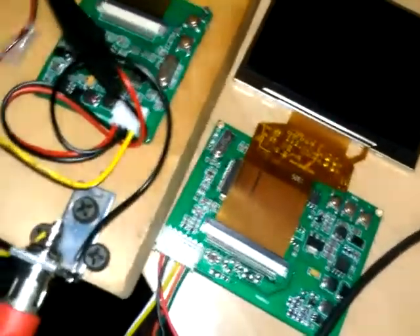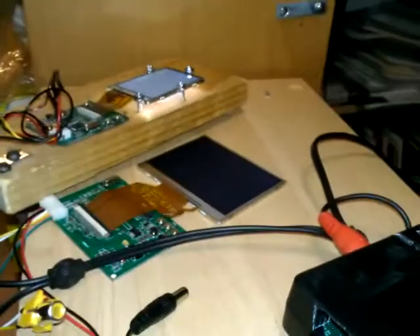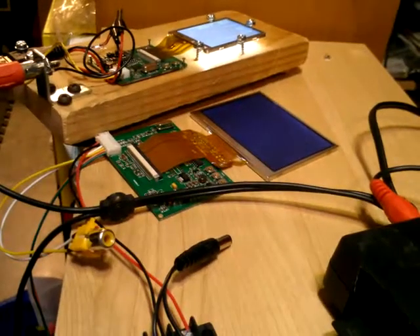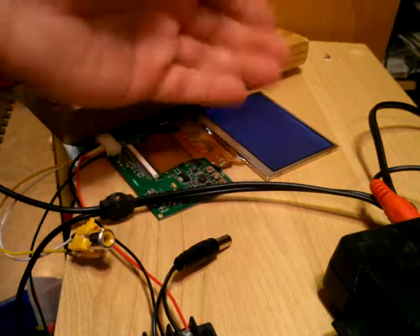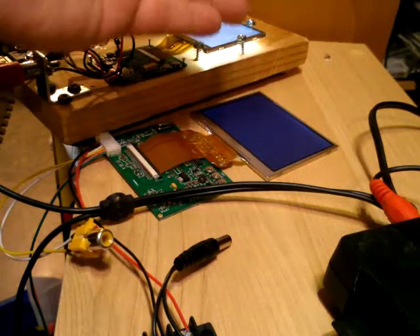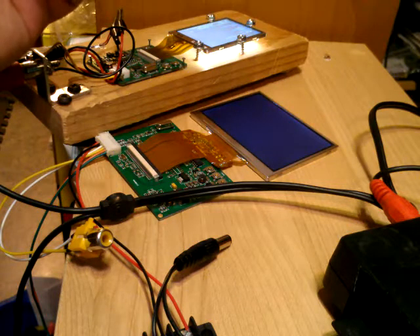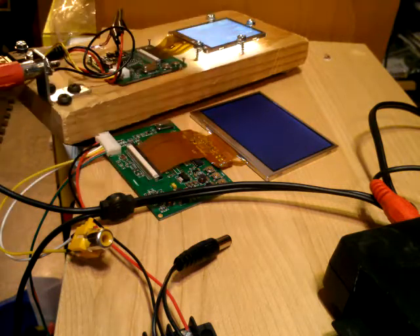Both of them are quarter VGA. You can actually run them off of VGA and I've done that, but the display is very blurry when you do that. The native resolution is 320 by 240, but if you bump it up to 640 by 480 you can make out most of what's going on.